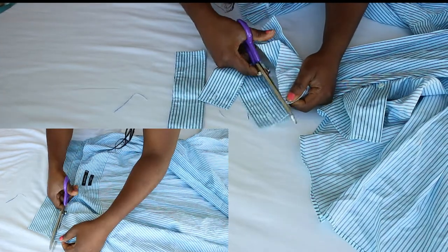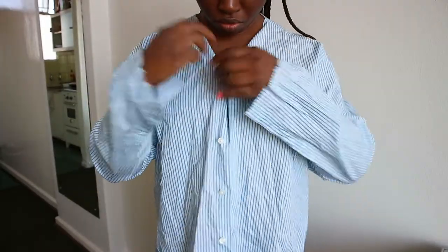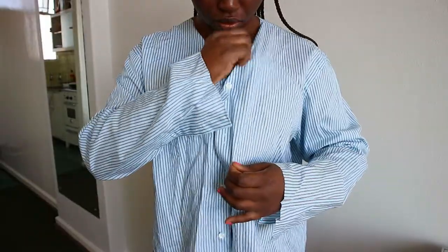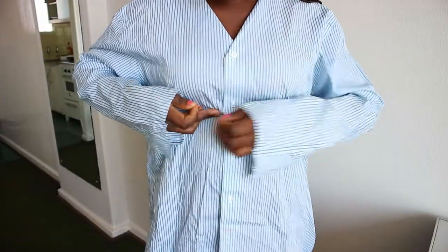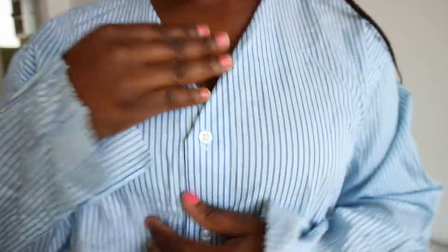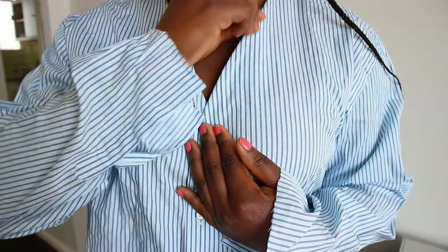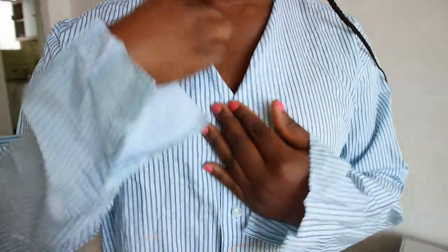Next, put on the shirt and determine how deep you want the V-neck to be. After that, mark under the bust area leaving about half an inch for hemming. Also, before you take the shirt off, use your fingers to press down the neckline to make a crease to indicate where to cut off the excess.